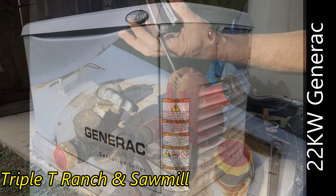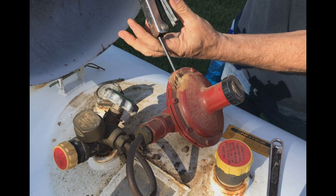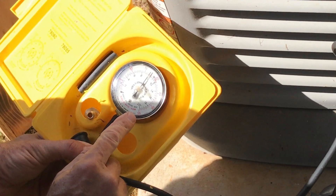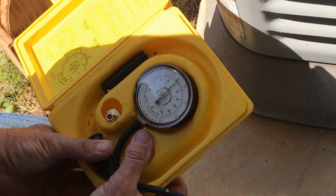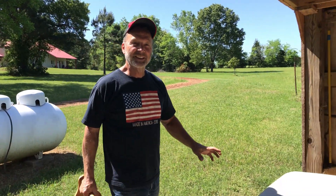Welcome back to the T. Lately our generator has acted up during some of our storms. This video documents how we went about diagnosing the problem. I thought it was a gas supply problem because I'd had it before, but that wasn't it. Stay tuned.